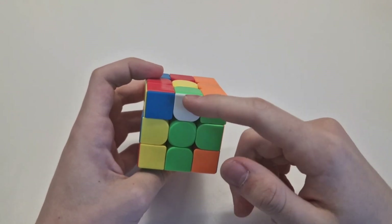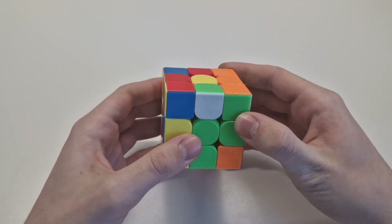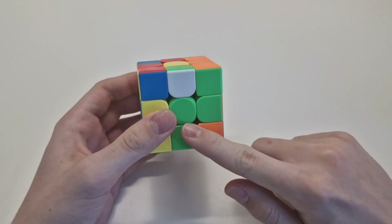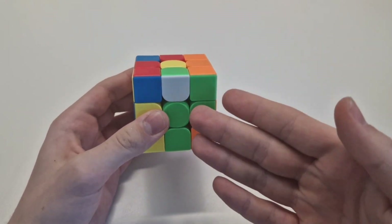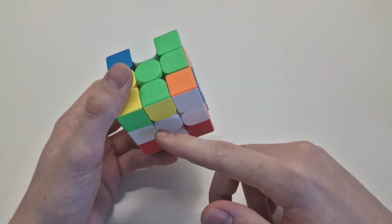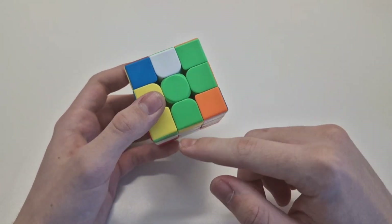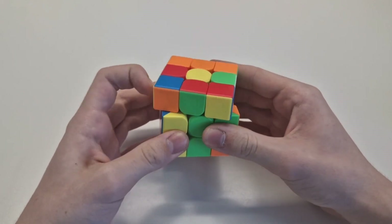It can also happen that the white piece is not looking up, but to the side. First, look at what color is next to the white on this edge — you see green. So you have to put it there. If it's right here but pointing sideways, you know it belongs there because green is here. The first step is to move it left or right — it's the same thing.